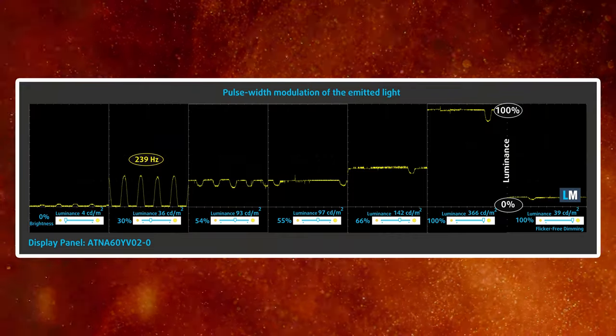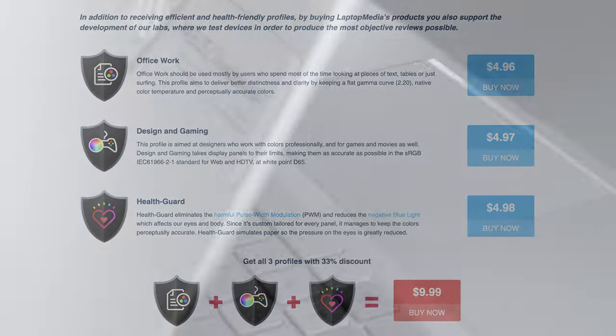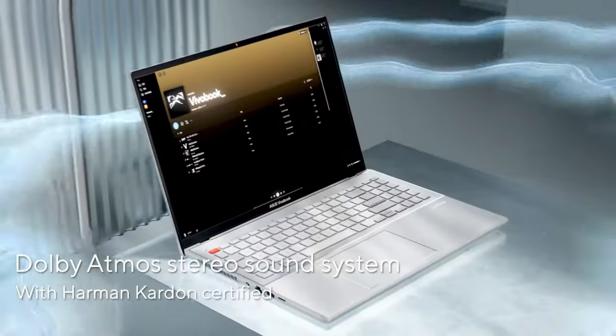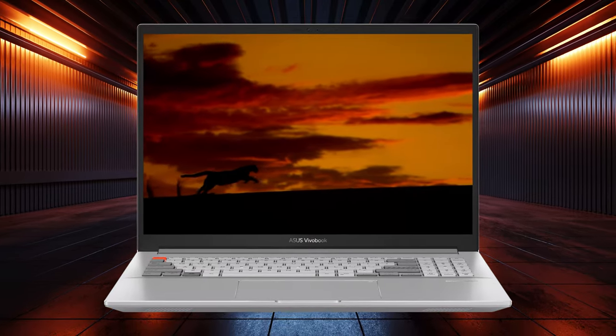We see PWM usage up to 110 nits, but it is easily preventable by using our HealthGuard profile. We'll link all of our profiles in the video description. The high-quality display is accompanied by a Harman Kardon speaker setup that provides clear audio with no frequency deviations, so movie fans can get as much as possible out of it.